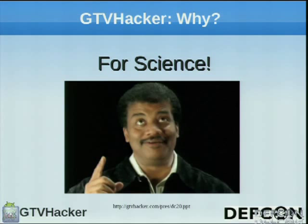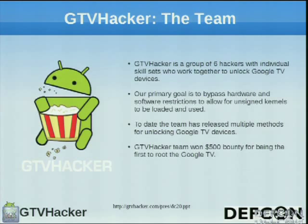First off, why do we do it? For science. So basically the Google TV Hacker team consists of six hackers. We all met up on IRC and got together and started hacking the Google TV. Our primary goal was to bypass the hardware and software to allow for unsigned kernels and give us more open access to the system. To date, we have found multiple methods to accomplish this. We're going to be dropping some of those today, so you guys should see some new stuff.